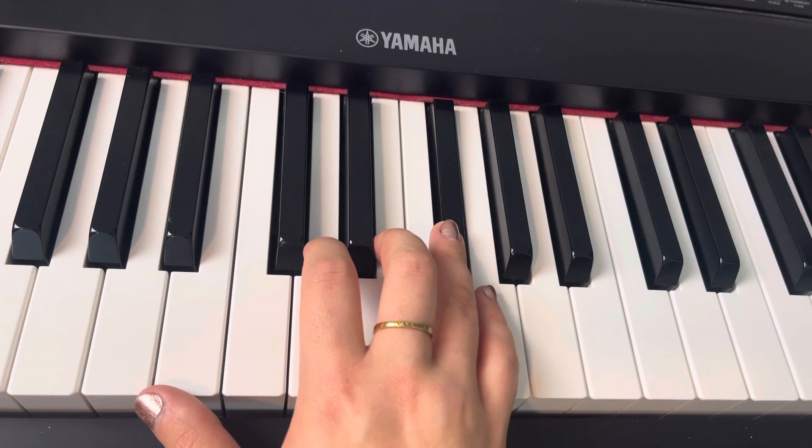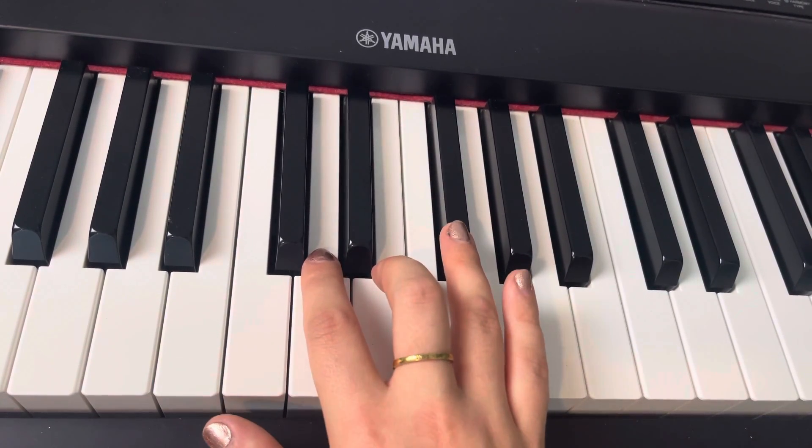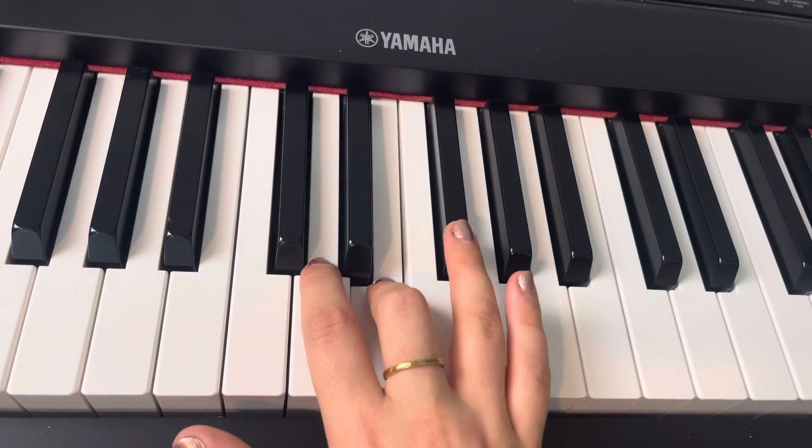Seven a.m. And then you're going to drop down to three, and then back up to four. Three, four, four.